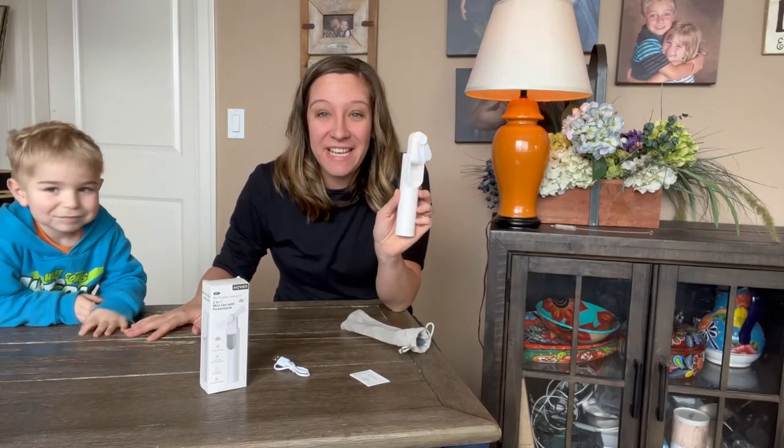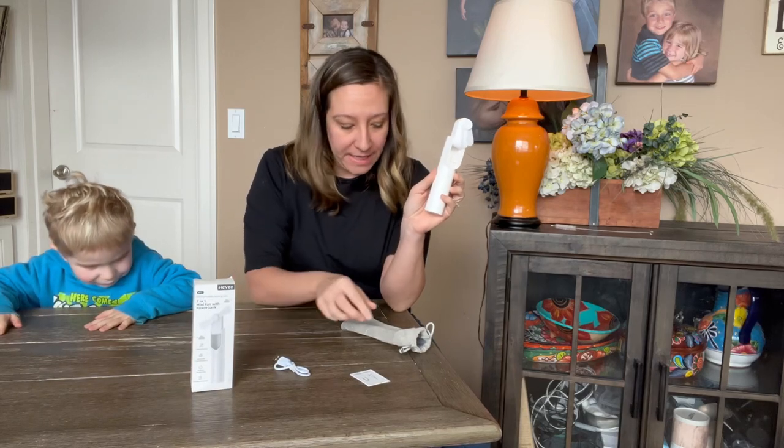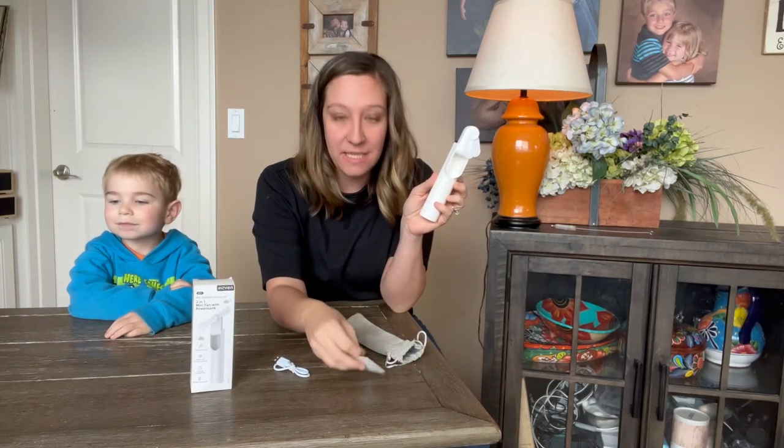Hey shoppers! Today we have this nice handheld band we got from Amazon. It comes in this nice little box. It has a nice little cloth carrying case and it has an instruction manual.